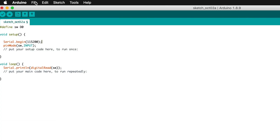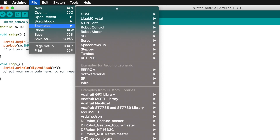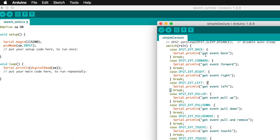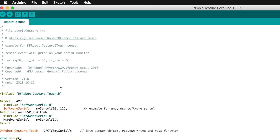After installing the library, go to File, Examples, and you will find a new option called DF Robot Gesture Touch Master. There are two examples provided by the company. We'll click on the simple gesture code first. The gesture code opens and, as you can see, software serial is enabled on pins 10 and 11, so this code will work for both Arduino Mega and Arduino UNO boards.